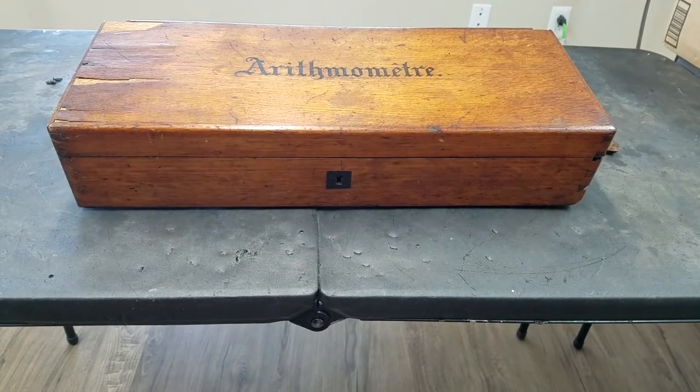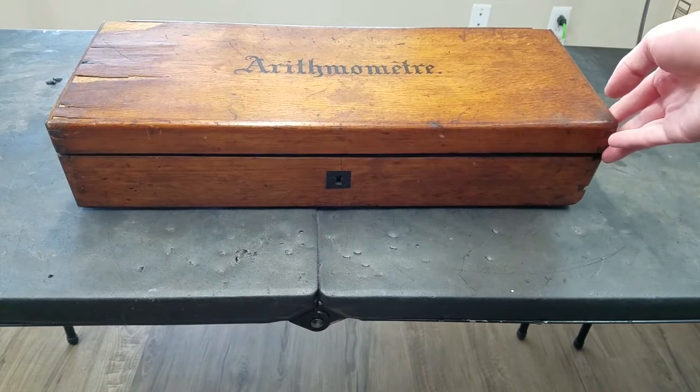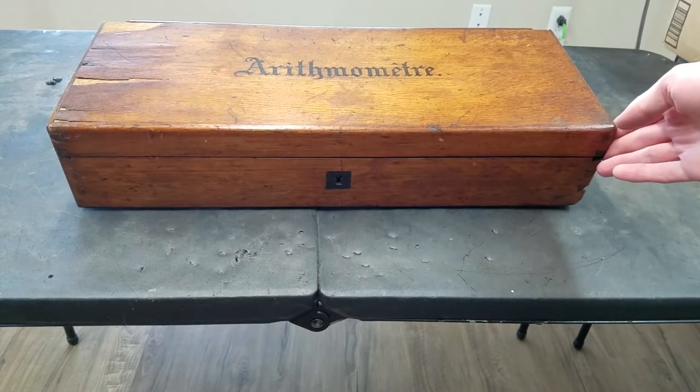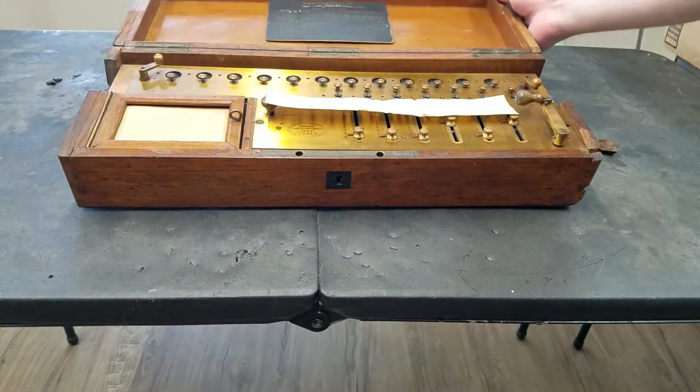I'm going to take my fix done. This is pretty exciting. I finally got one of these decalmer arithmometers. Of course the box is not in the best shape, but if we open it up, there it is.